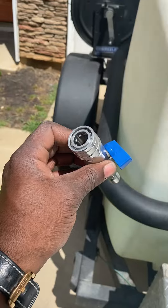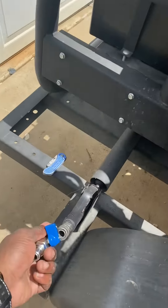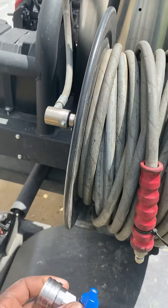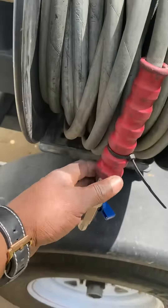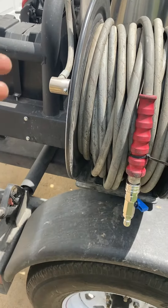What this does is it allows me to turn the pressure off on either my wand or my walk-behind, so I can switch them out without having to turn off the whole machine. This is a game changer. Basically, we're gonna snap that in right there, and from there, if I want to use my wand I can, if I want to use my walk-behind I can.